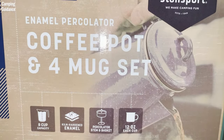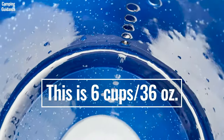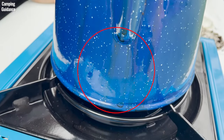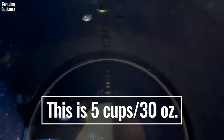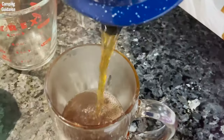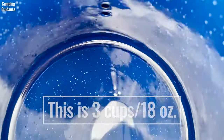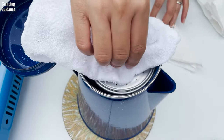This Stansport enamel percolator is marketed as an 8-cup coffee percolator, but when I filled it with 36 ounces or 6 cups, it boiled over just a little. I did not catch the boiling over, but there were coffee splatters on the pot, the stove, and the table. The Stansport percolator worked perfectly when I brewed 5 cups or 30 ounces. When I brewed 4 cups or 24 ounces, the coffee tasted diluted even after percolating for more than 10 minutes. As for 3 cups or 18 ounces, it was just water with some grounds, because there wasn't enough water to go up the stem and spread over the grounds.